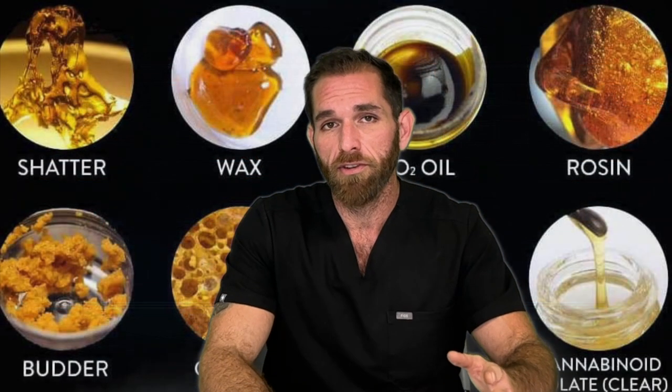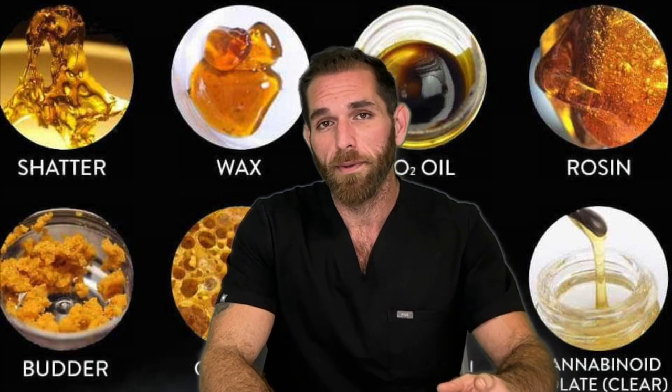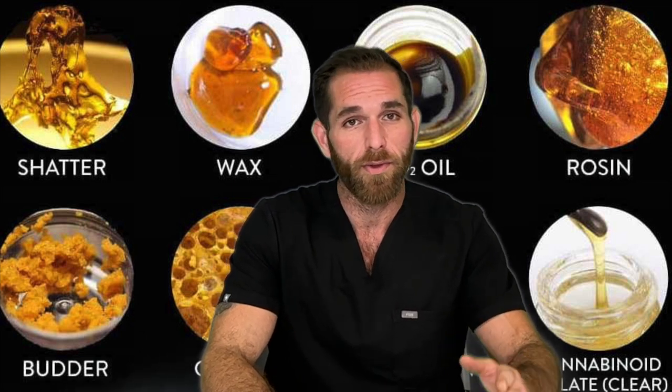What's going on everyone and welcome back to my channel. This is Dr. Andrioni, aka The Cannabis Doc. If you've been using cannabis for a while then I'm sure you've heard of concentrates or you know what they are to some degree. However, this is still one of the most common topics I'm asked about by new patients and new cannabis users.